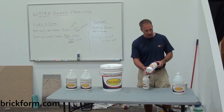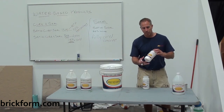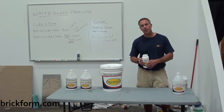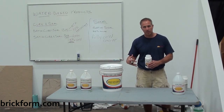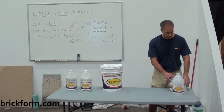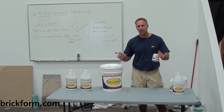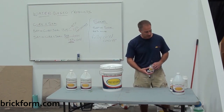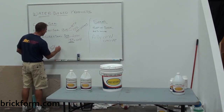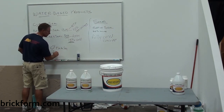I've got some other products here. Mat Magic is a product you do not want to use with any of our water-based products — Mat Magic is designed to go into our solvent-based products, which I'll talk about in a bit. The traction grip can be added to any of these water-based products; you do have to agitate it fairly well to get it to dissipate. Tinta Seal is another product you do not want to use with any of our water-based products — Tinta Seal is designed for our solvent-based products. So with the water-based line: no Tinta Seal and no Mat Magic.